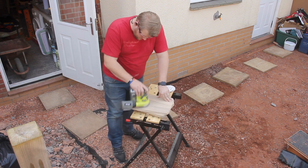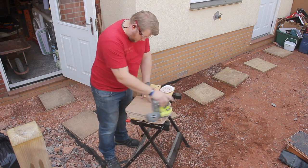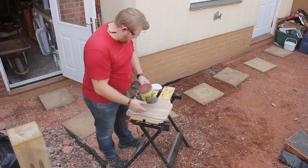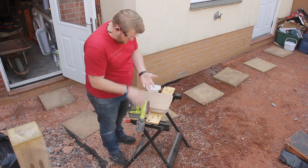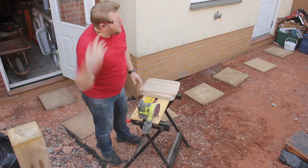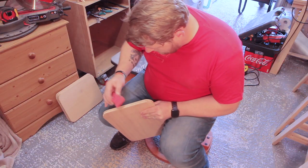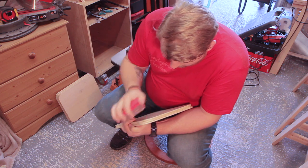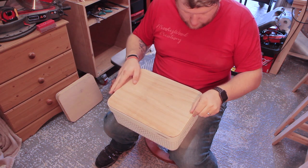I thought I'd annoyed the neighbours enough, so I took the sanding outside — it was a lovely day as well. I started off with 80 grit on the top and bottom and then worked through my standard procedure: 80, 120, 180, and because I'm not putting any finish on it I went to 240 as well. I still don't like sanding though — it absolutely kills. Because it's construction grade ply it didn't take the router very well, so I needed to go back over with sandpaper just to knock those edges off and tidy up any seams, but they still turned out really nicely.